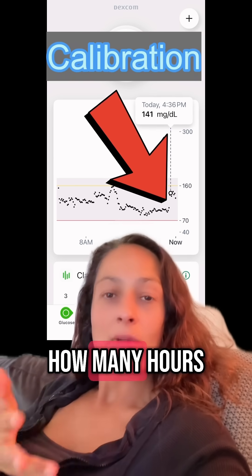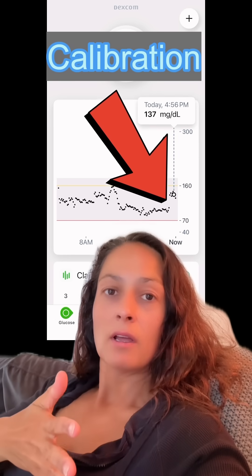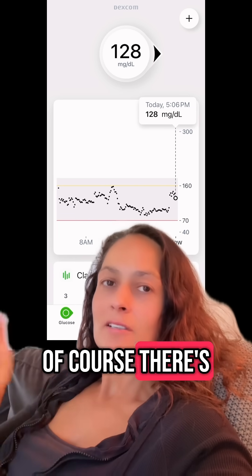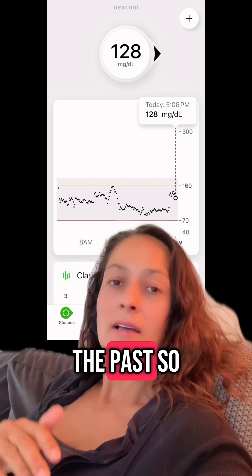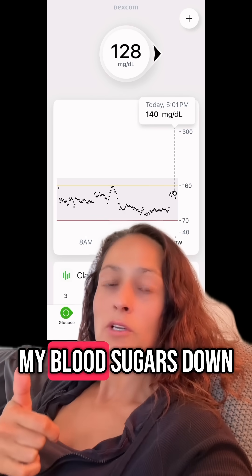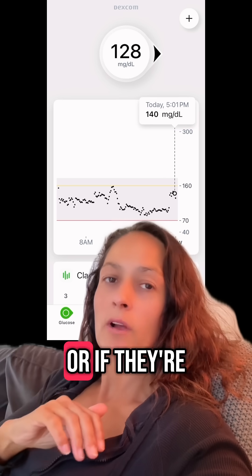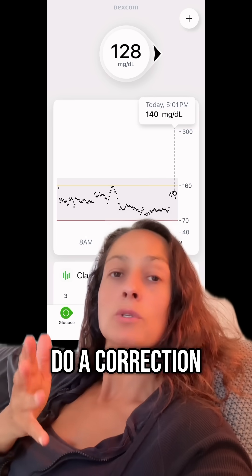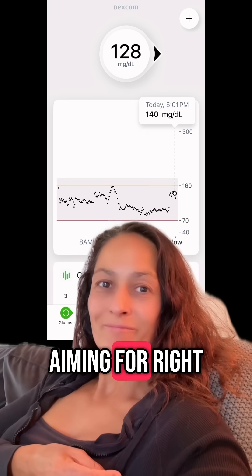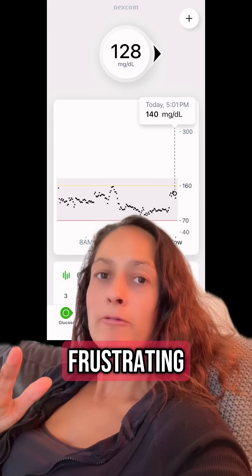It also made me think: how many hours had I been closer to 160 than to 100? The frustration is real, but of course there's nothing I can do about it now — this is in the past. So now I do a correction to get my blood sugars down. I usually correct if they're around 140, or if they're coasting at 130 I might also do a correction. This is not the blood sugar I'm aiming for — I'm aiming for closer to 100.